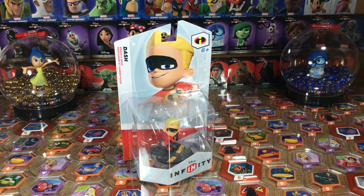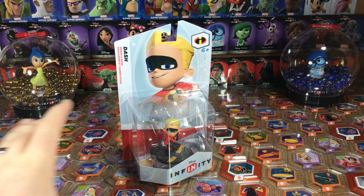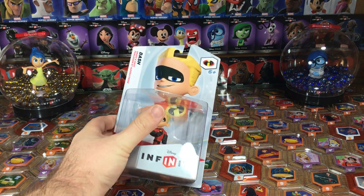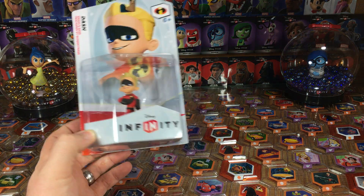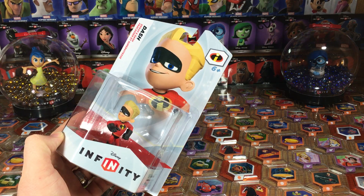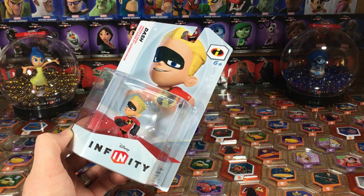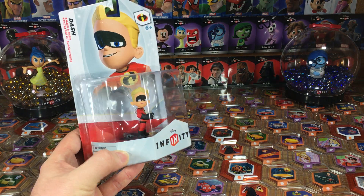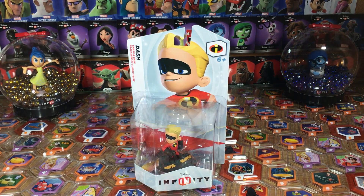Hey folks, it's Dan with DisneyInfinityCodes.com and I'm here unboxing some classic 1.0 characters. We've got here the one and only Dash from The Incredibles playset. Totally fun character, super fast, super awesome. Definitely a lot of fun to play with. I enjoy him a lot and he's got a great character design. He fits very, very well with the whole Incredibles family and Syndrome.